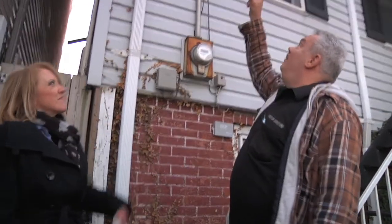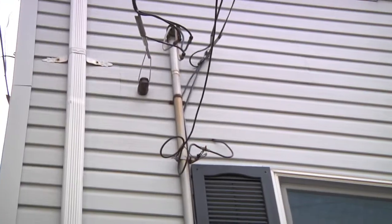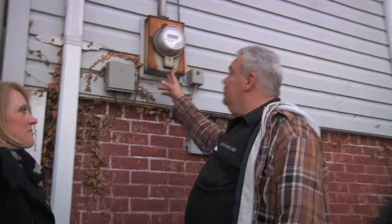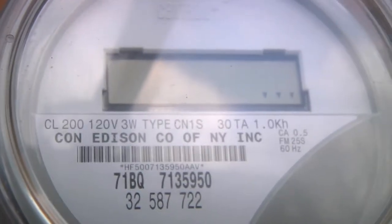Mike, how can we tell if the home is 110 or 220 electric? The overhead wires coming in — you'll see there's three wires going in at the top of the mast. Those three wires indicate you have 220. You have an underground service entrance where the pipe is coming in from the ground up — you go by the meter. Three wires means two hots and a ground, which equals 220.